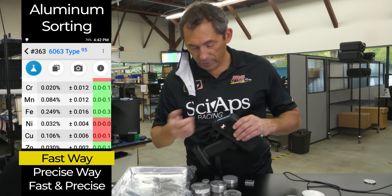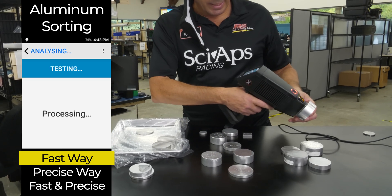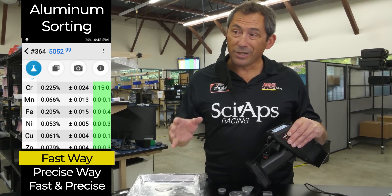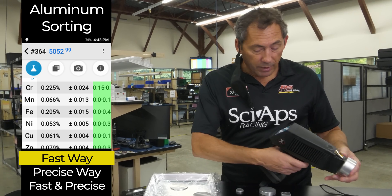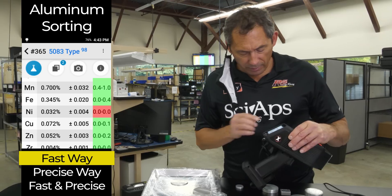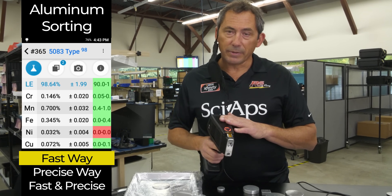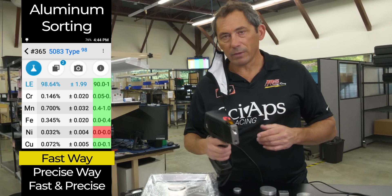Let's move on to a couple of 5000 series. Here's a 5052 — again pretty quick, 5052 type. How does the gun know if it's not measuring magnesium? It knows because 5052 is going to have some chrome and pretty much nothing else. Same thing with a 5083 — shoot it, and the closest match is 5083, because it has a little chrome, a little manganese in spec. The surest way to measure your 5000s if you have a lot of different varieties is to use the two-beam test to measure magnesium. But if you mostly see 5052 all day long, you can get away with a quick one-second test.